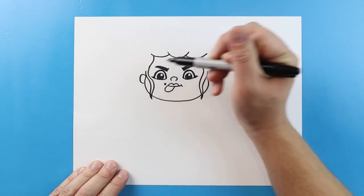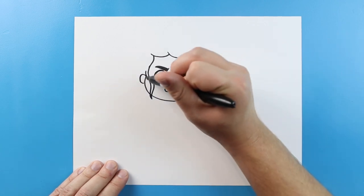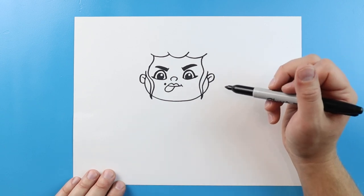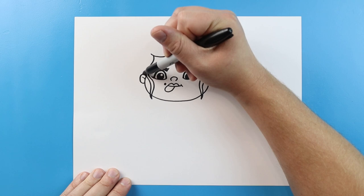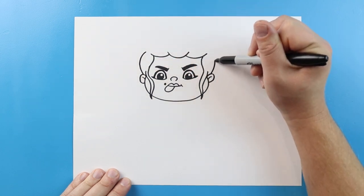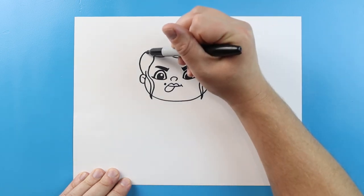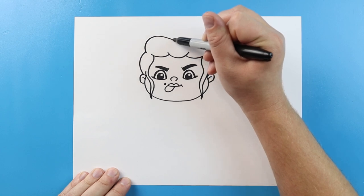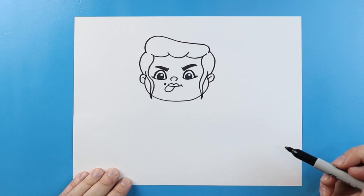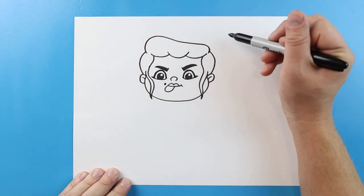Starting here we're going to make a half oval shape on each side for the ears with a little line right inside. Starting here we're going to go out and then curve in, and we'll do the same thing on the other side — out and in — just to kind of shape out the hair. Then right here we're going to make a line that's going to curve up, come down lower, and then over to here.